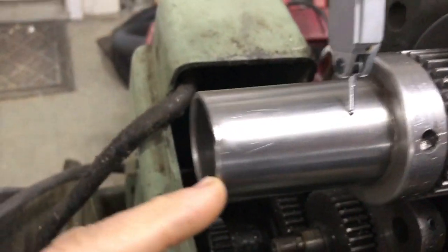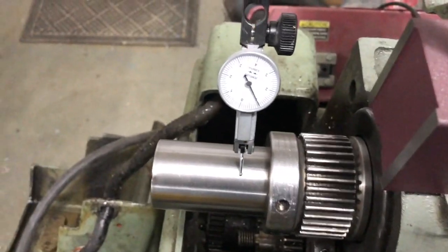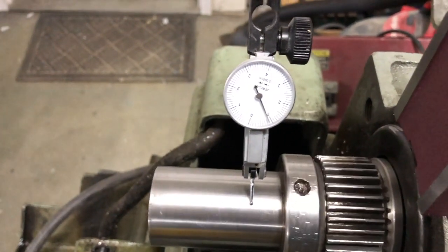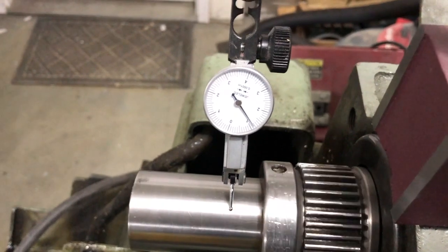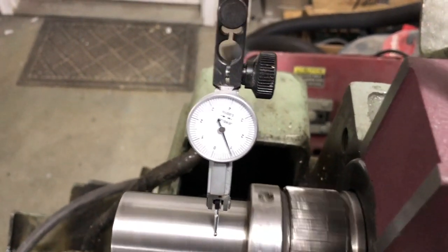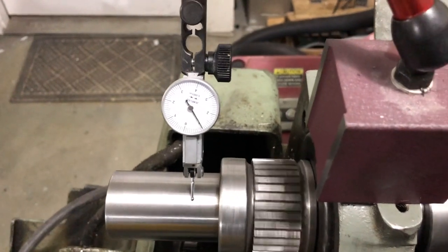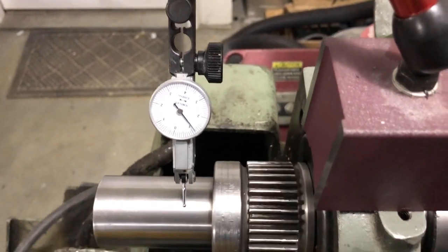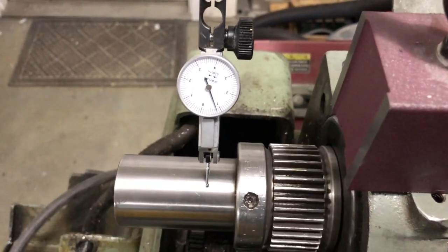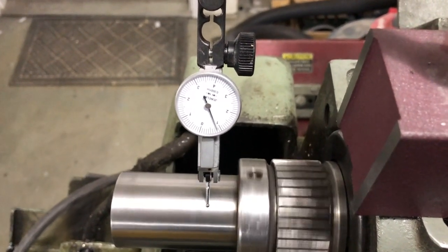I'm glad there does not seem to be any out-of-roundness or non-concentric behavior there. Now here on the outer area, you can see that this was clearly damaged at one point — either it was dropped or some other damage. You can see this is the area where there is the highest amount of runout — this one looks like it's almost about five-tenths or so of runout. I'm not sure if this is caused by the spindle shaft being damaged and deformed, or if this is simply something not really to be concerned about.